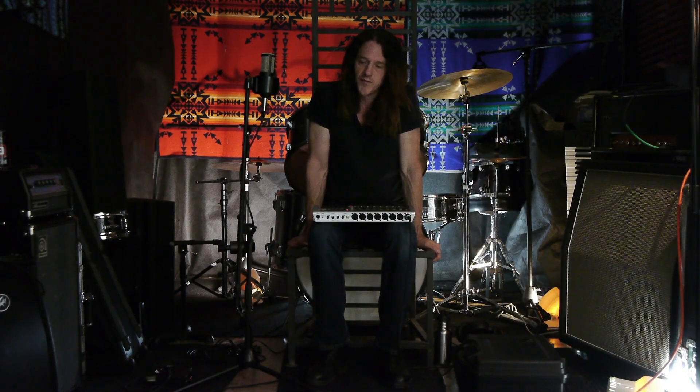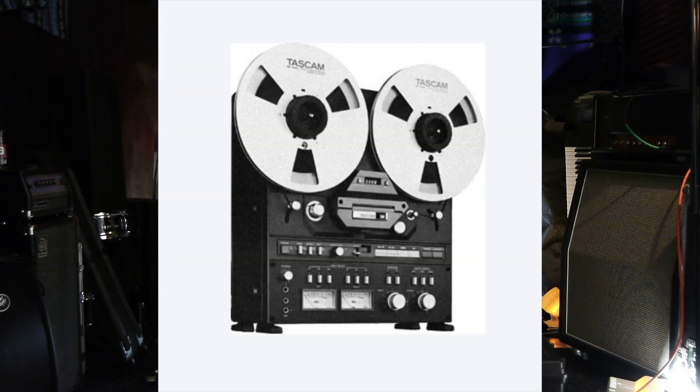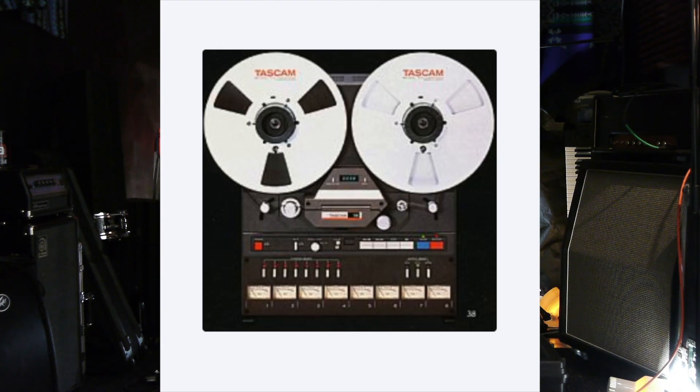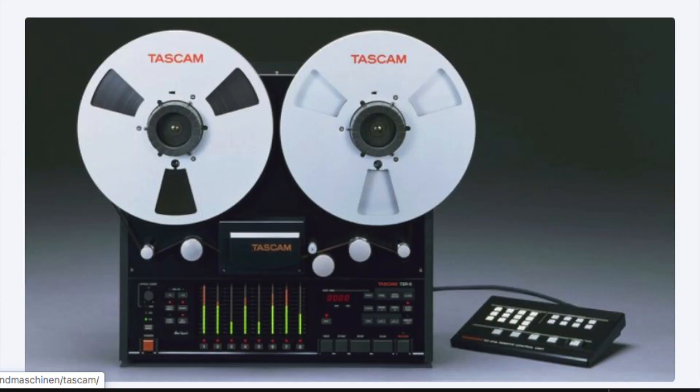We would record our songs that we wrote together and sort of learned how to record by playing around with that thing on the weekends. From there, I got into using open reel decks like the Tascam 32, moved up to the Tascam 38, which is an eight-track half-inch reel-to-reel tape recorder. And then I got a better unit, the TSR-8, also by Tascam.